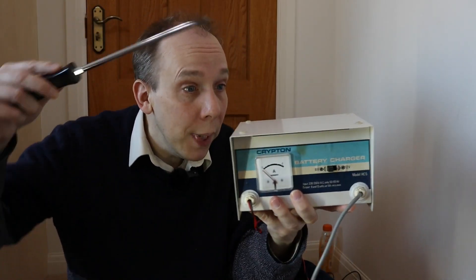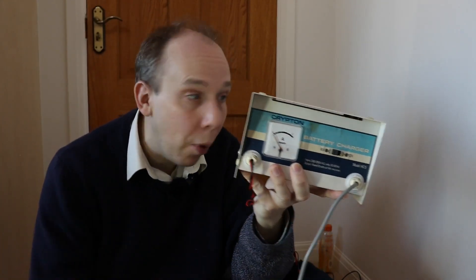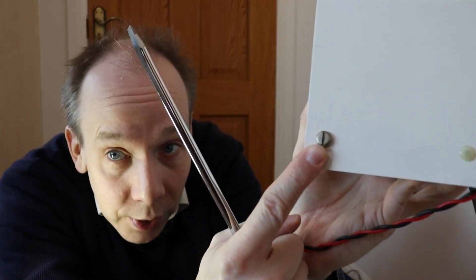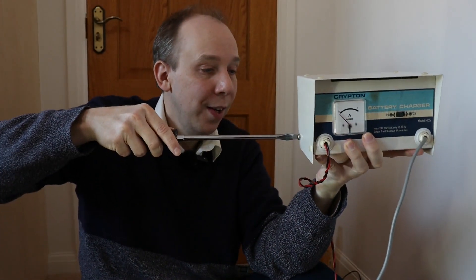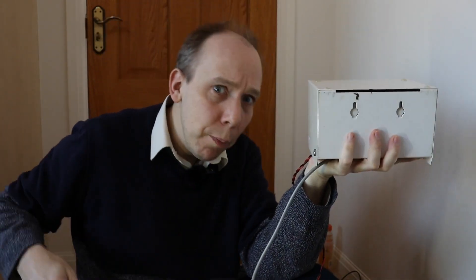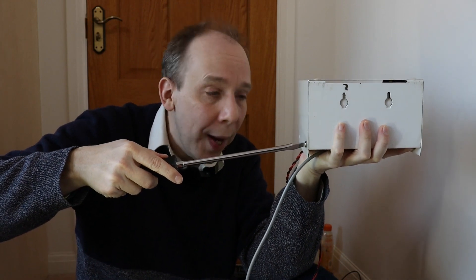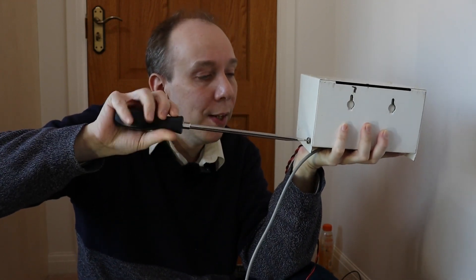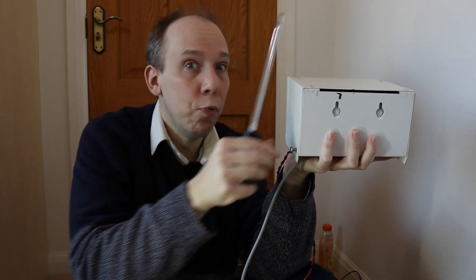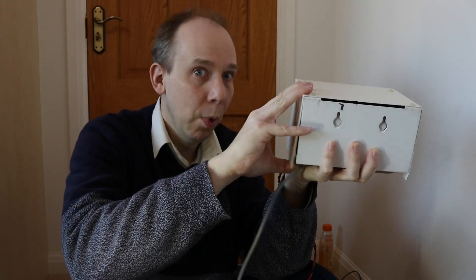Let's start to take this thing apart. It looks to me as if the top comes apart as a single piece along with both sides. As you can see just there we have a screw, so that needs to come undone first, and there's another screw the same on the other side. After this we have some awkward looking plastic pins that need to come undone as well, and I suspect I'm going to have to break my way in through those, but we shall see.